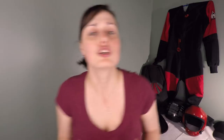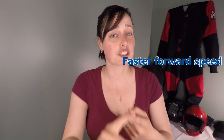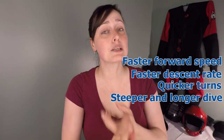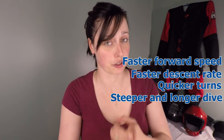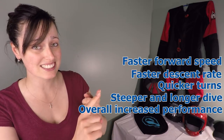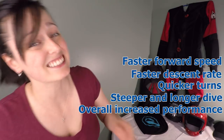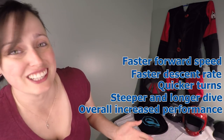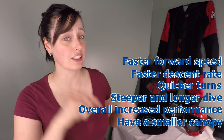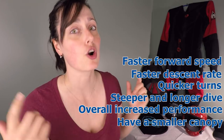So why would you want to increase your wing load or downsize? With a higher wing load, you can expect faster forward speed, faster descent rate, quicker turns, and steeper and longer dives from a turn. You will increase your performance in high winds and turbulent conditions. Yes, higher wing loadings are just fun, and it can allow you to have a smaller canopy that fits in a smaller and more comfortable container.